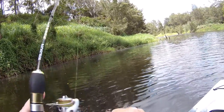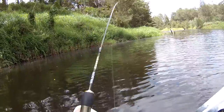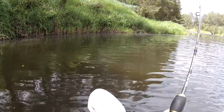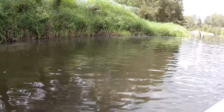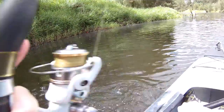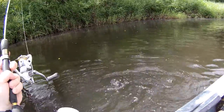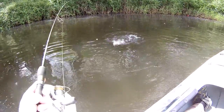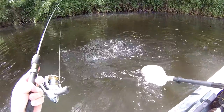Oh yeah, there we go. Get that reaction strike coming out of that long grass. It's taken a few casts, but with a bit of shade and the long grass, I thought that I'd be in with a show, despite the fact that it's late in the morning for a surface bite. And there it is. There's the proof.